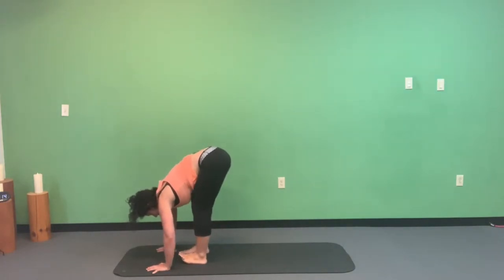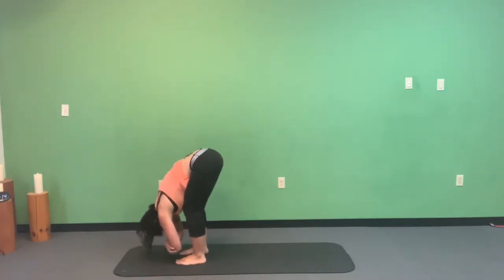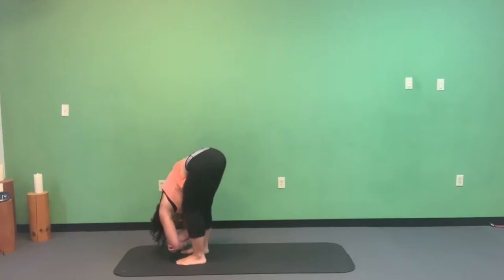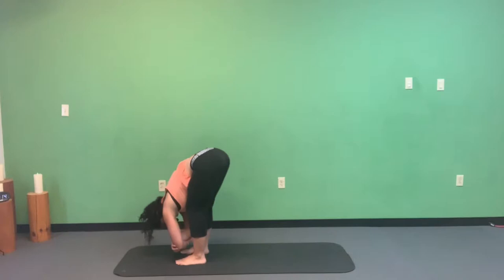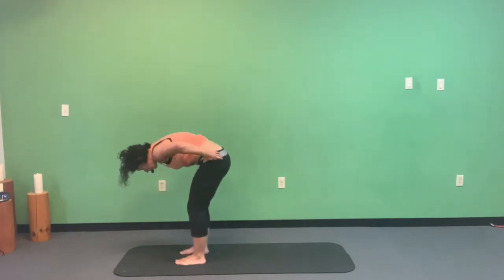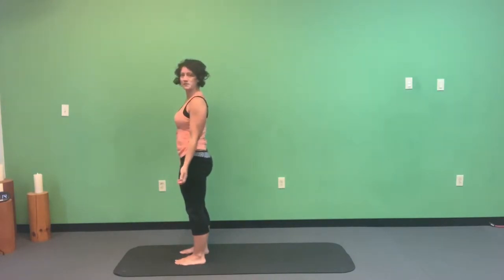Look between those hands and walk your feet forward to the top of the mat. Feet are about hips-width apart, knees bent a whole bunch. Clasp opposite elbows and rest your chest on your thighs, sway side to side, let your head go and relax. Then come to stillness, push down into the big toes, draw the belly button to spine, press the tailbone down, and roll up into mountain pose — Tadasana.